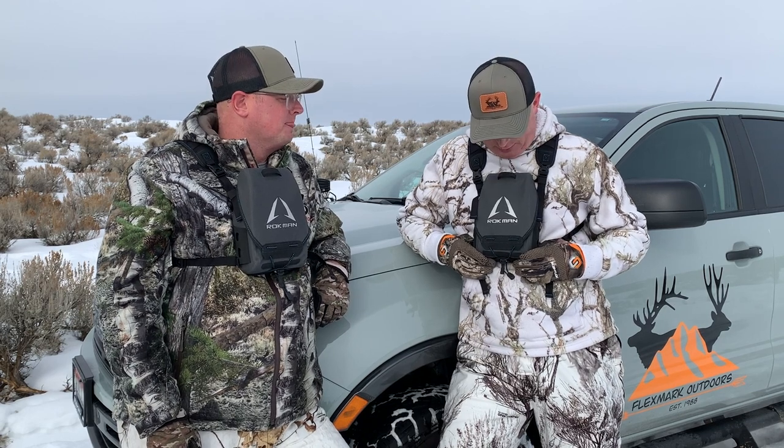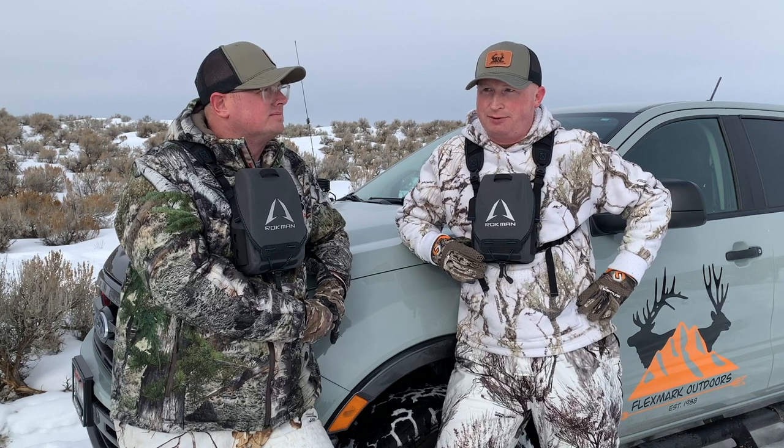Hello, Flexmark. We are out today with the Rockman Lockdown Bino Case. This is a really awesome case. We're chasing predators today — we haven't seen any yet — but we've decided to sell the Rockman Bino Case on our website, so today we're going to give you a rundown of what we love about it and a few things we wish were different, and why it's on the website.